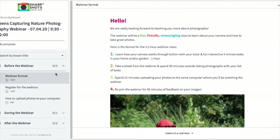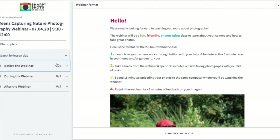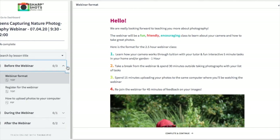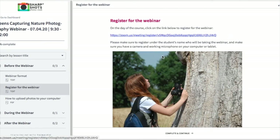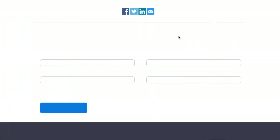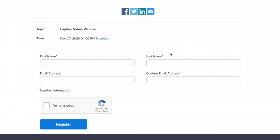Registering for a webinar is really easy. You just need to log in to our online course page and then click the webinar that you've purchased. Once you've done that, you can see on the left-hand side of the screen there'll be a 'before the webinar' section. If you open that up, you'll see a 'register for the webinar' document. Click the link on that document and it will take you straight into Zoom.